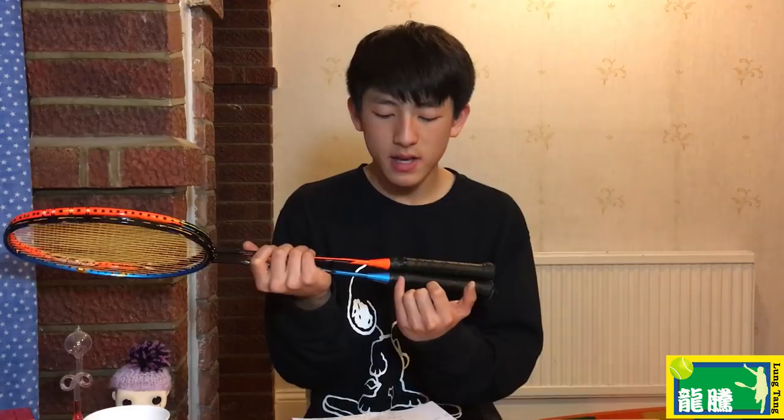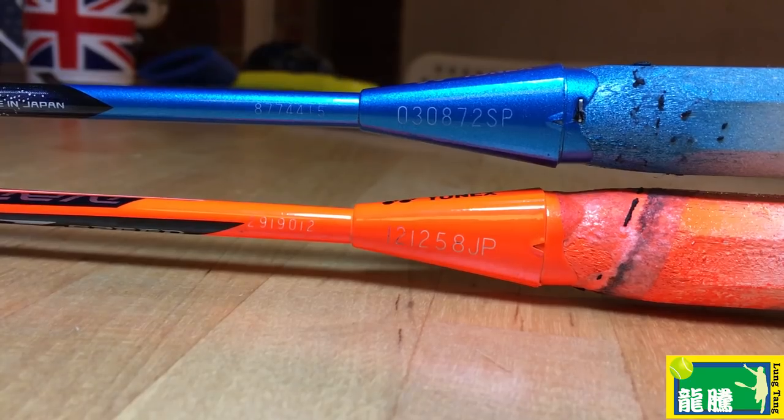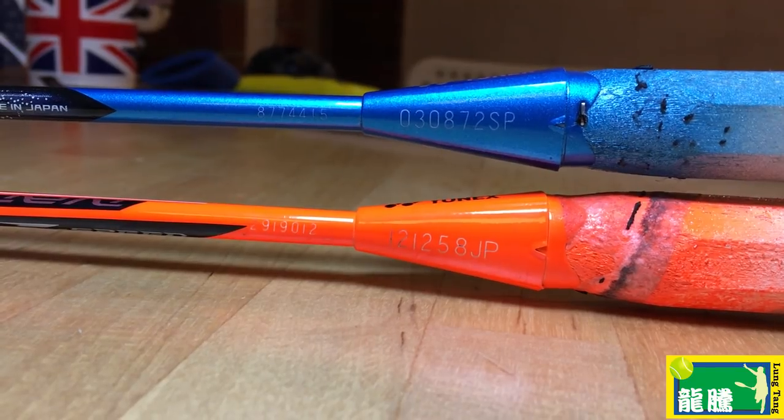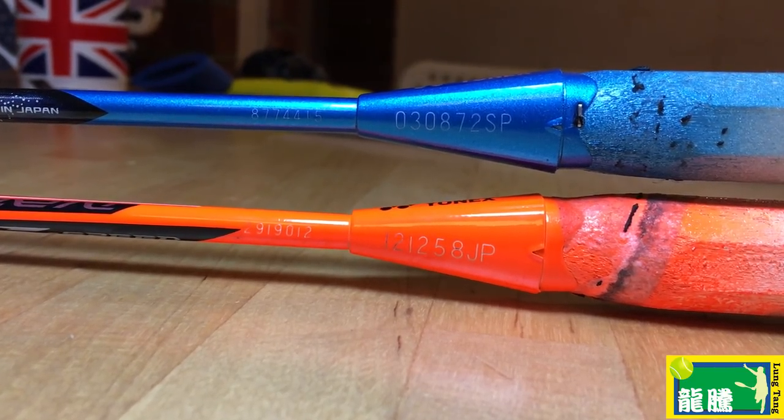For example, if you look at an Arc Saber 11 and the year digit says 0, that means it was supposedly made in 2002 — but Arc Saber 11s hadn't even come out at that time, so there's definitely something dodgy. Also, pay close attention to the font of the writing. On the real Astrox 77, the letter P looks normal, but on the fake the P looks like it got hit by a truck.